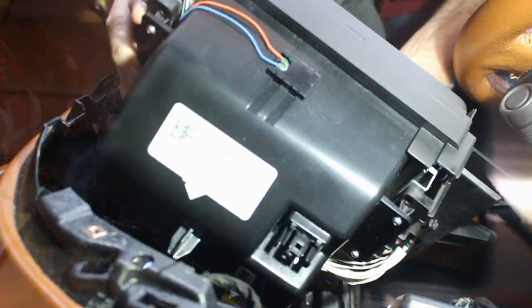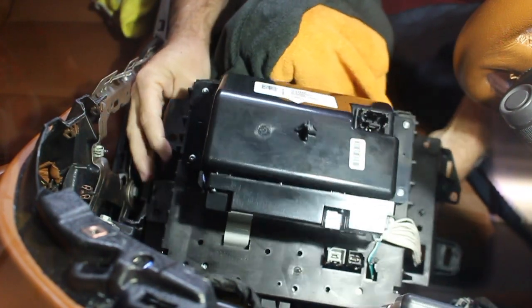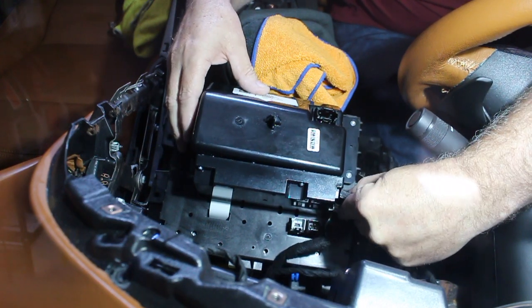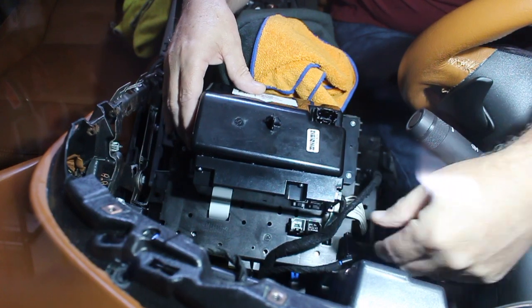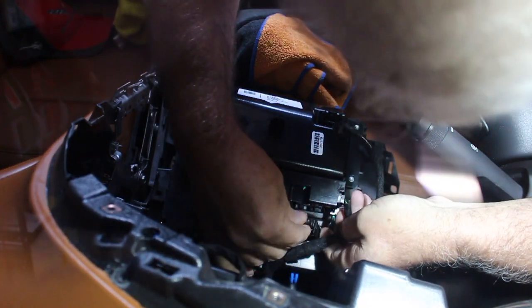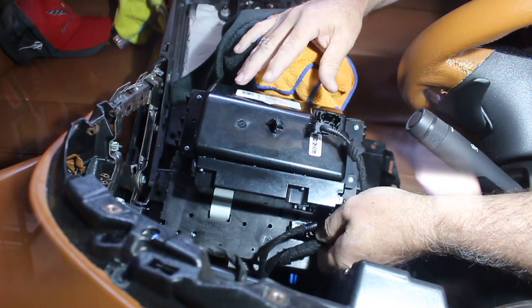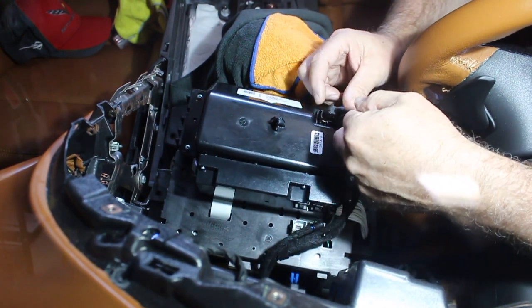One of the first things we will need to do is install those terminal wires. It doesn't matter which of the three wire connections you install first. I went ahead and started with the main display wire connection. Next, I connected the mini USB terminal for the display. And lastly, the main USB connection.